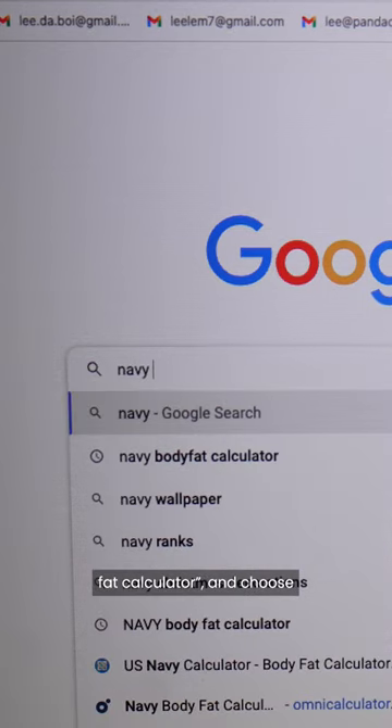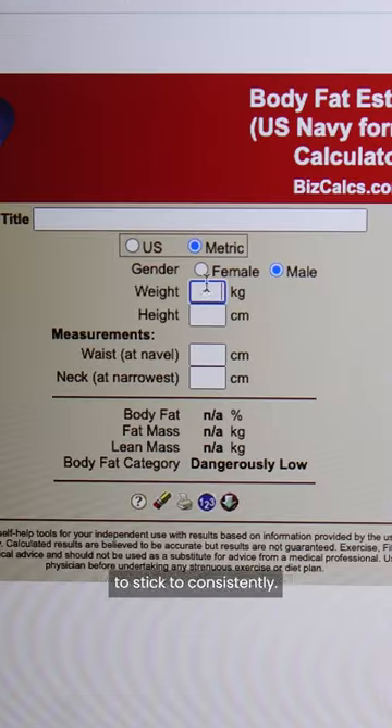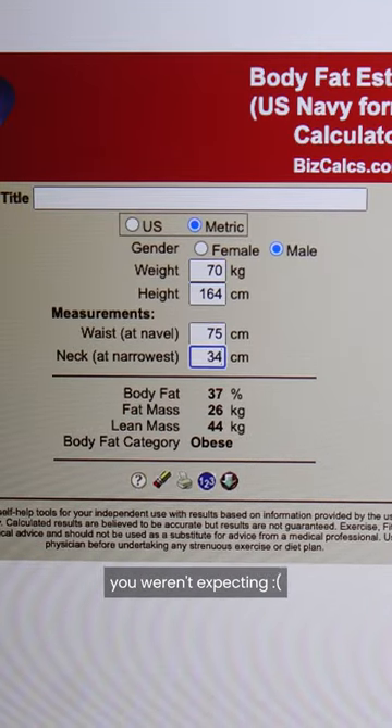Go to Google and type in Navy Body Fat Calculator and choose any one that you're going to stick to consistently. Input the values you took and be surprised by the number you weren't expecting.